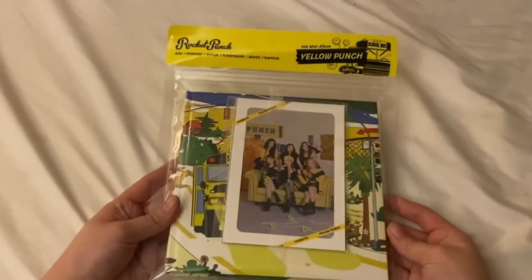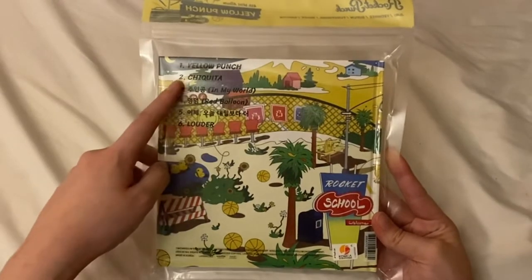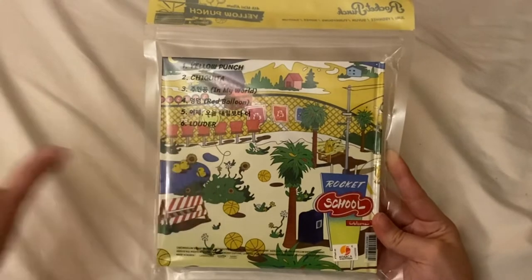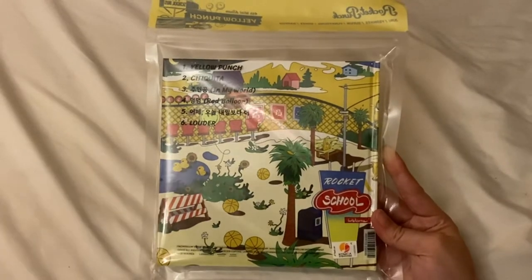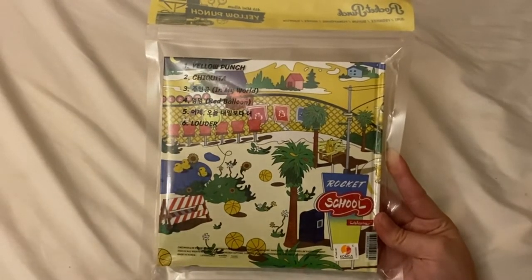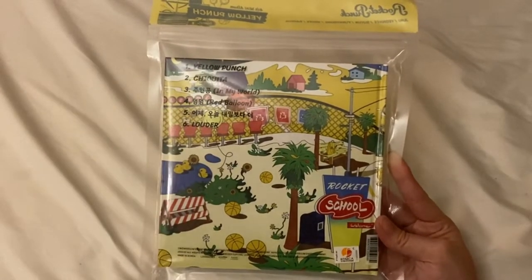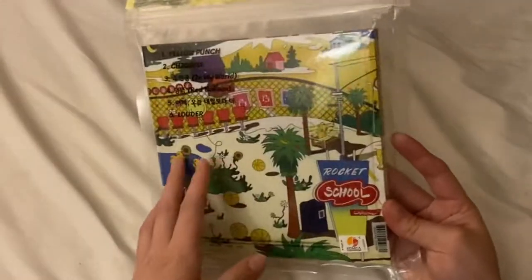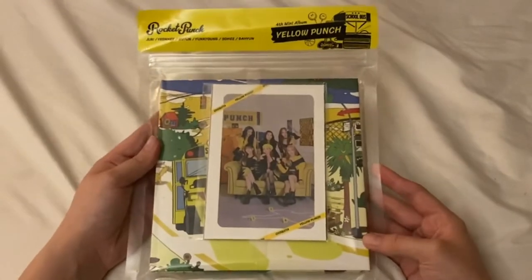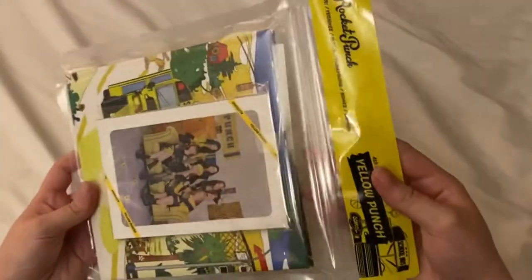We are back to the bag packaging and the color series, and we have our track list. My favorite song is Red Balloon — it's not usually my style but it gets stuck in my head a lot. Chiquita is a great title track, probably my second favorite right after Bouncy. I'm very happy with this mini album, it sounds so good. Yellow is my favorite color so I'm really happy they went back to the color series — I feel like they did it for me.